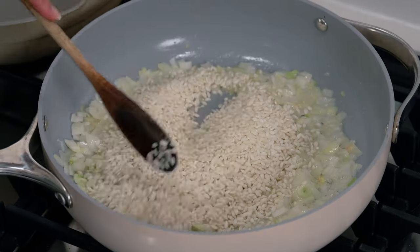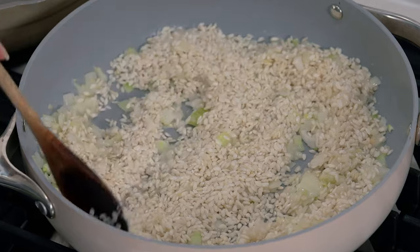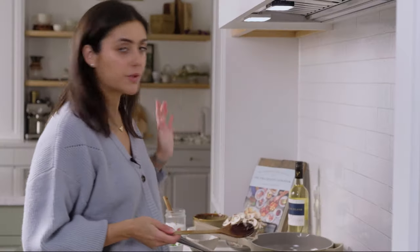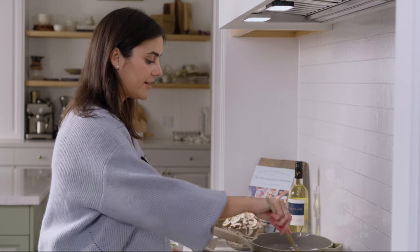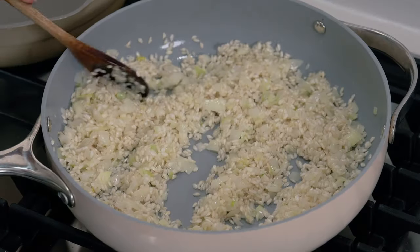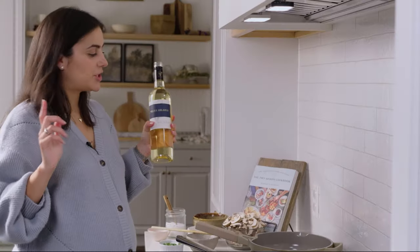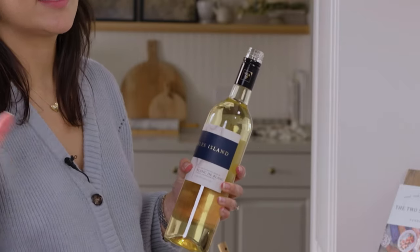Next we're going to add the arborio rice, and from here I'm just going to toast this rice until it's a little bit fragrant, then we'll start adding in our liquid. We'll toast this for two to three minutes — we just want it to be a little bit fragrant before we add in the white wine.